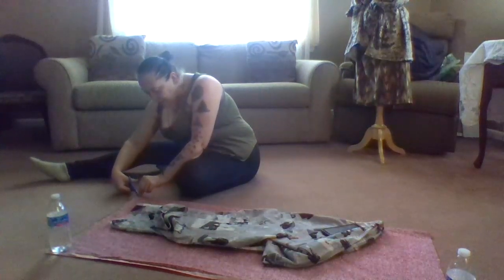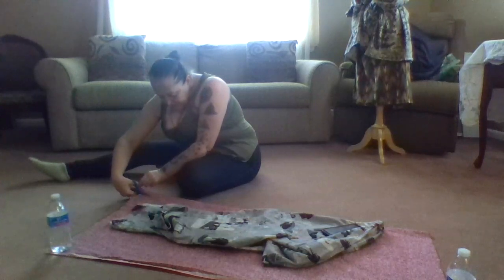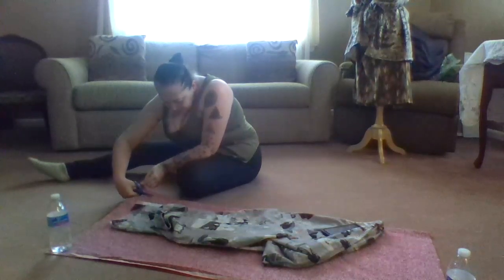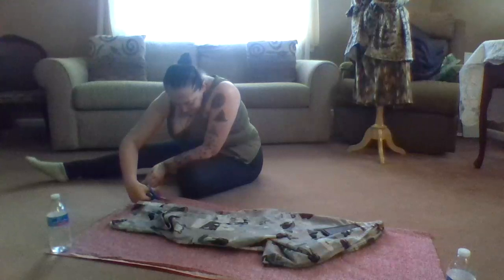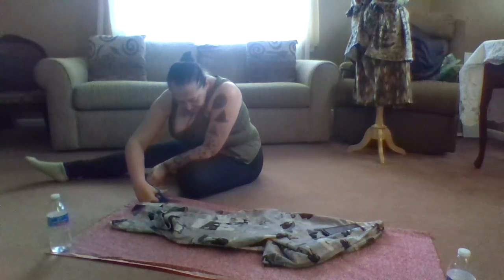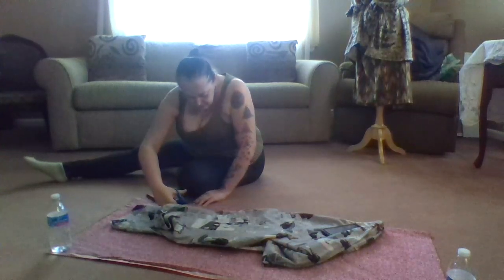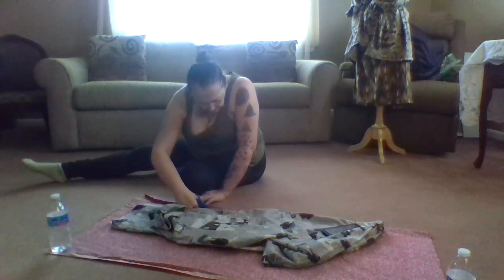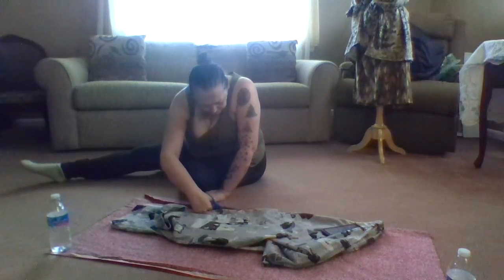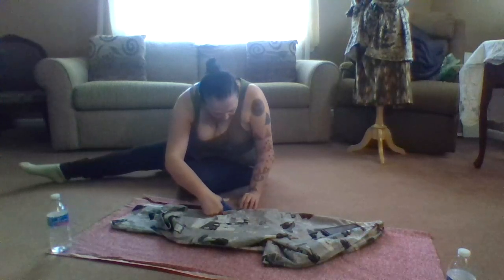I know you guys always hear me say, save your environment. We're also going to give some seam allowance for how the flare goes for the pant. I probably should have weighted this down here too, but right now we're going to focus on the cut. So we have this even — you want to try to make this as even as possible, even though it's just your mock-up.